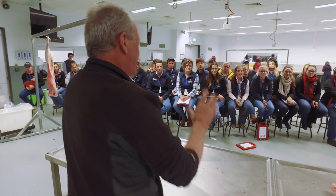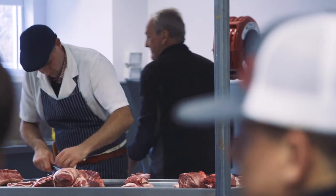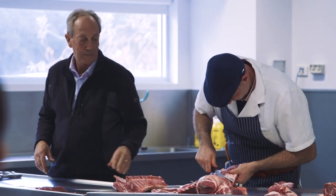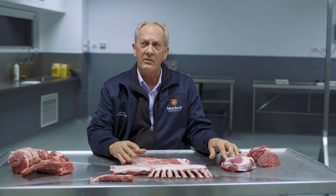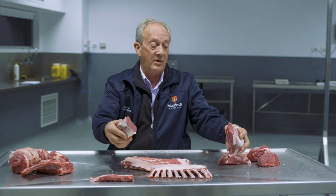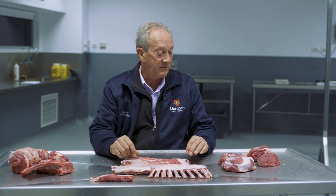Then we move on to the lamb leg. We showed the students that first of all we take the lamb rump off. This is sold as a very sweet cut, very often in the restaurant trade — it's a mini roast, also for home. The lamb rump is also known as chump chops if you buy them bone-in. They are very good chops and they actually eat pretty similarly to the lamb short loin, so the lamb rump is a very, very good cut.